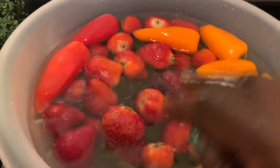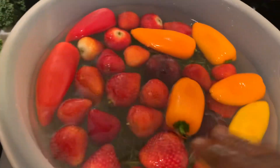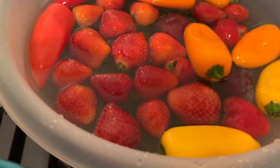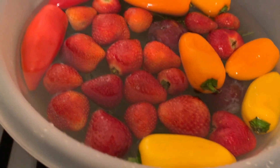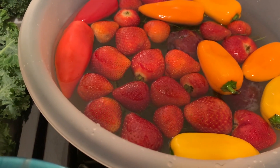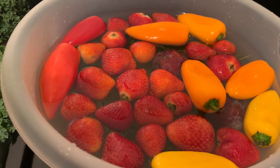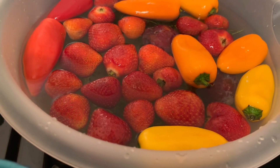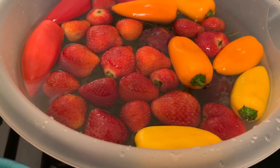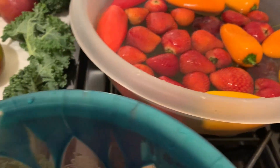Let them sit there and soak. If they are not organically grown, you can let them stay for up to half an hour. Do the same thing with your apples — any fruits or vegetables that you purchase. This is what you can do to help reduce the pesticide so we can stay in good health.